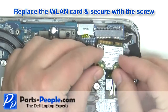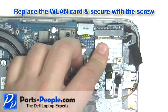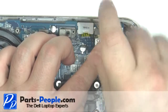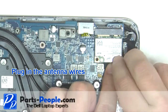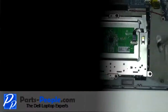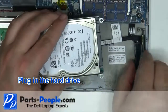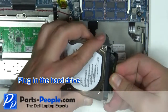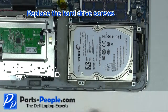Replace the wireless card and secure with the screw. Plug in the antenna cables. Plug in the hard drive. Replace the hard drive screws.